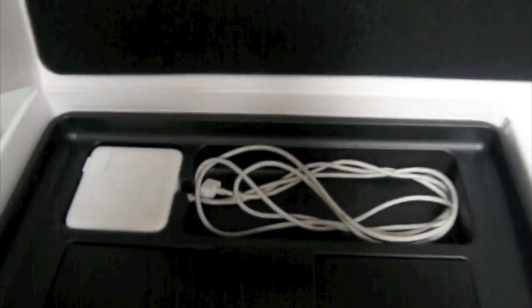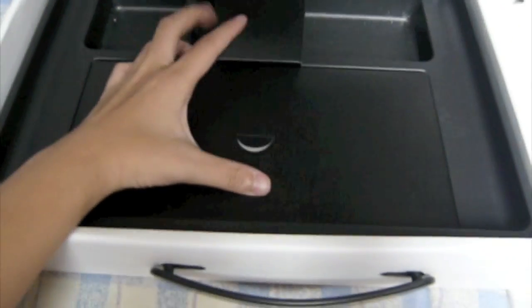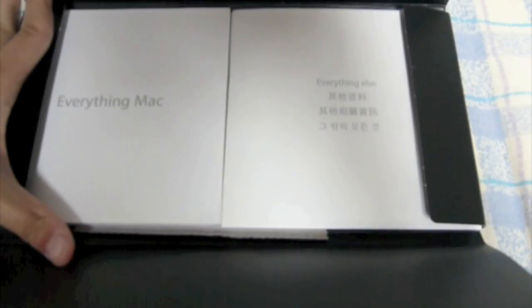Underneath the MacBook there's the charger, there's the information envelope, and inside the envelope there's everything Mac and everything else.